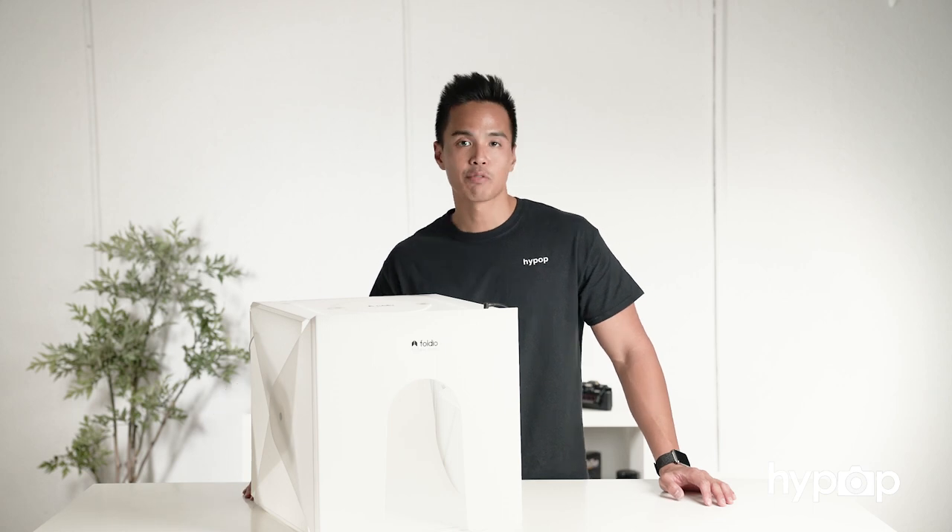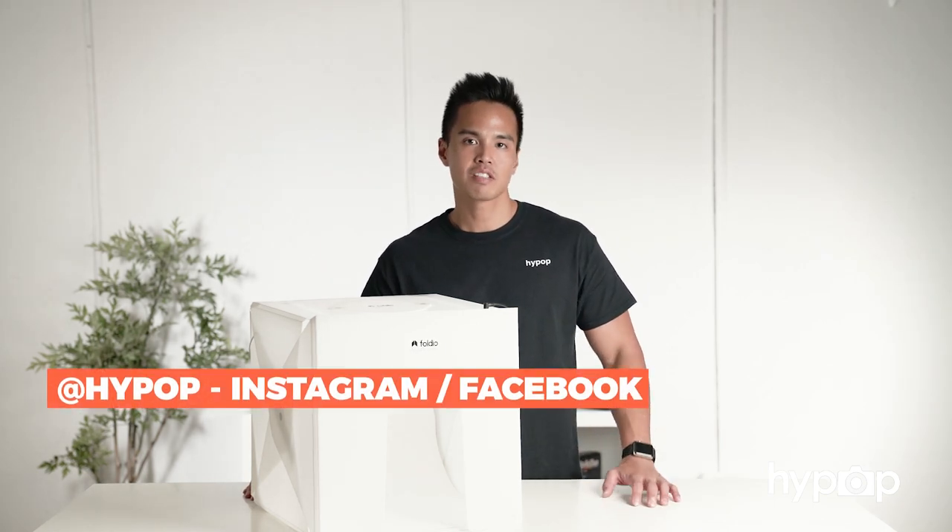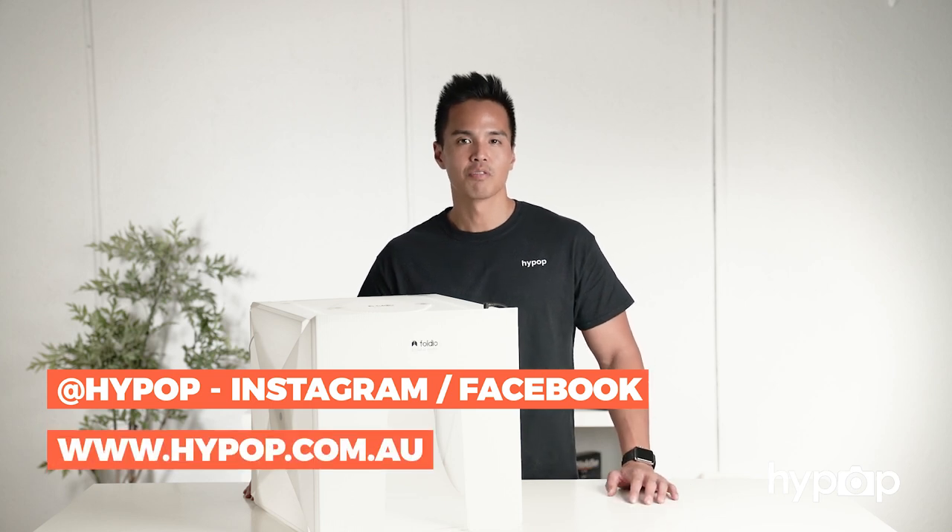That was a quick unboxing and review of the brand new Foldio 2 Plus. For more videos like this, follow us on Facebook and Instagram at Hypop, subscribe to our channel by hitting the subscribe button below, or visit our website at Hypop.com.au. Thanks for watching.